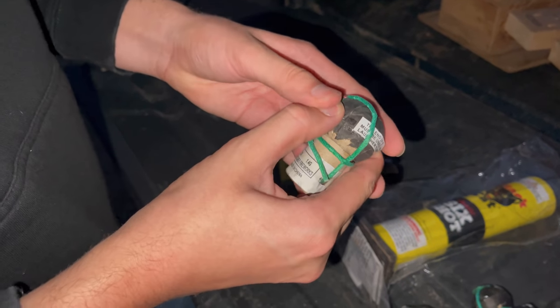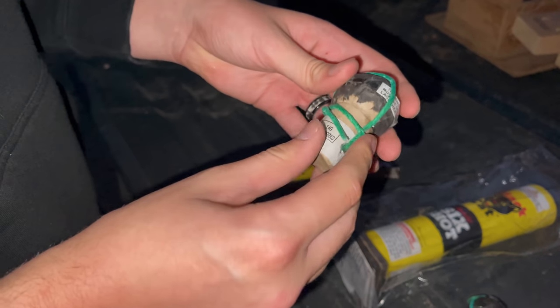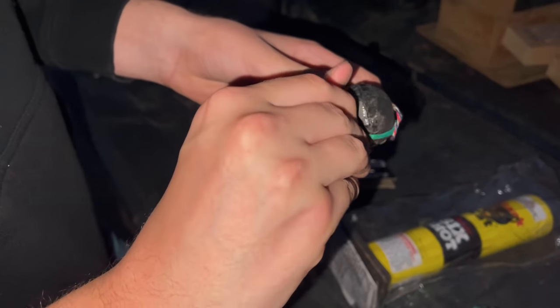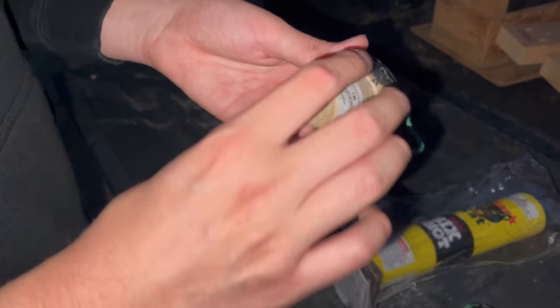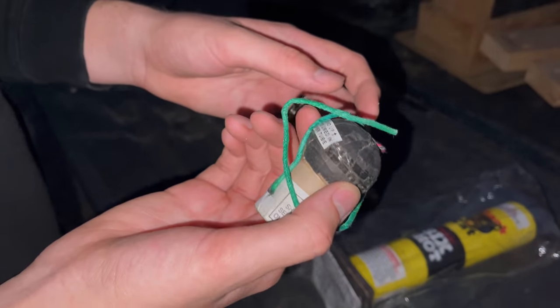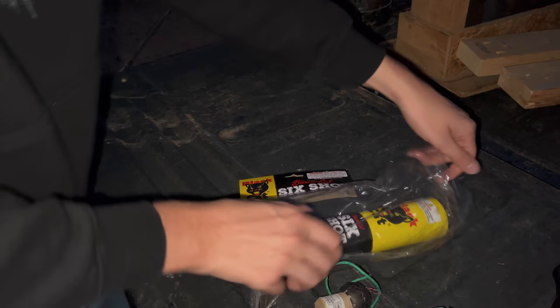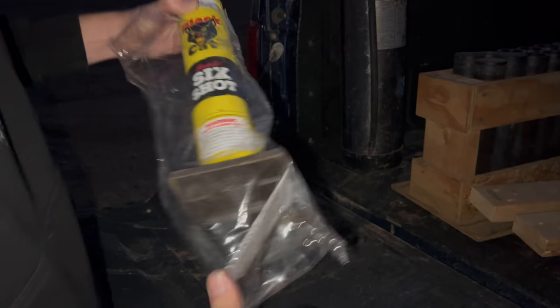Let's take a look at one real quick. It's pretty heavy. There is a little bit of give — I don't like that, not a fan of that at all. So these are probably mini canister shells hidden inside a ball. Yeah, look at that — so these aren't real ball shells, I don't think.